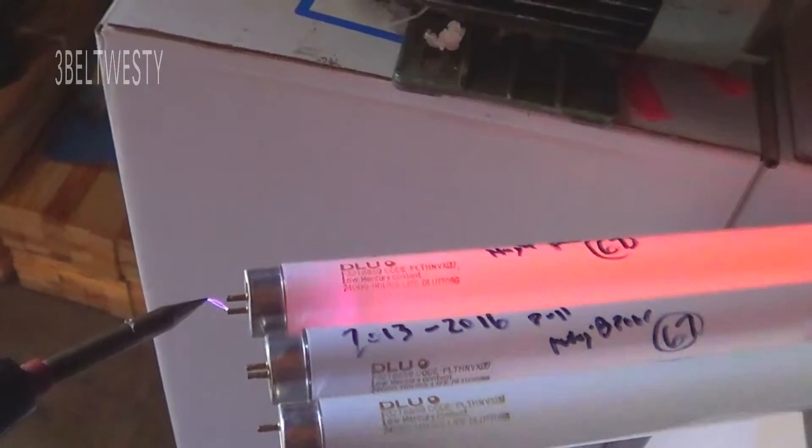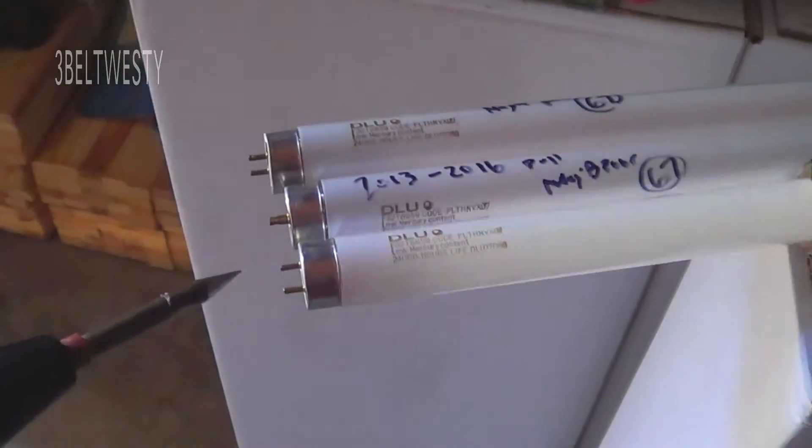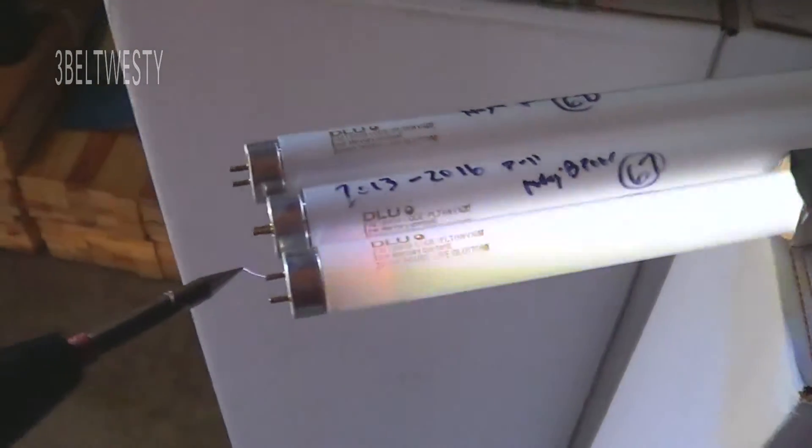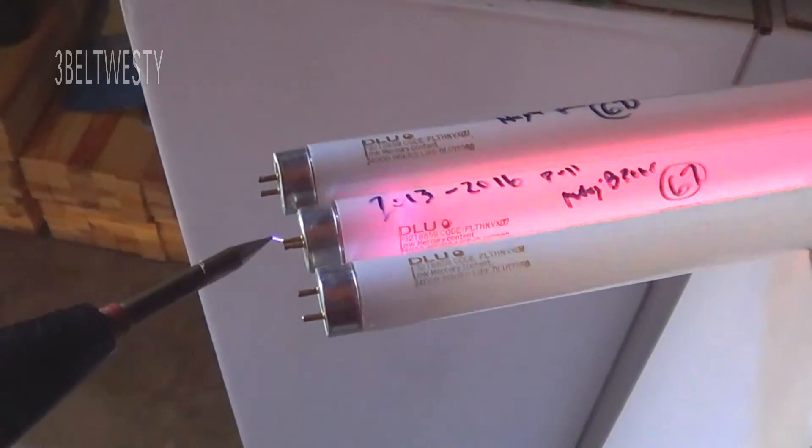It may have been on about half of that, because it's been switched on and off a bunch of times. That's a good bulb with the Vialux. These are the two that were pulled out, so I'm going to throw these out.